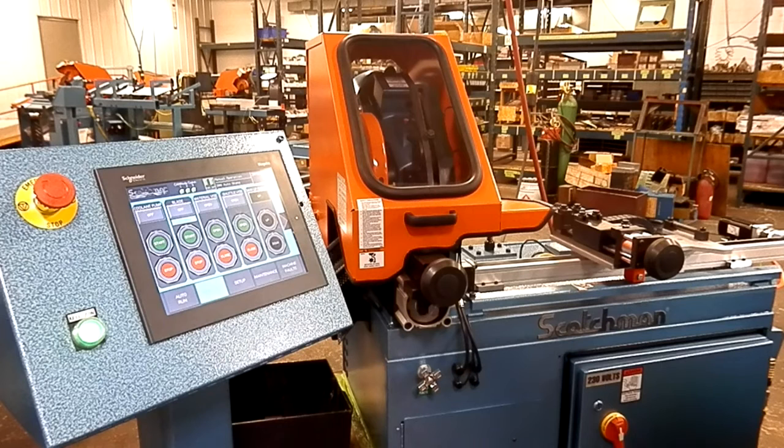Today we're going to show a Scotchman CPO 315 HFA CNC automatic cold saw. I'm going to show the setup, changing diameters of tubing, and cutting different lengths.